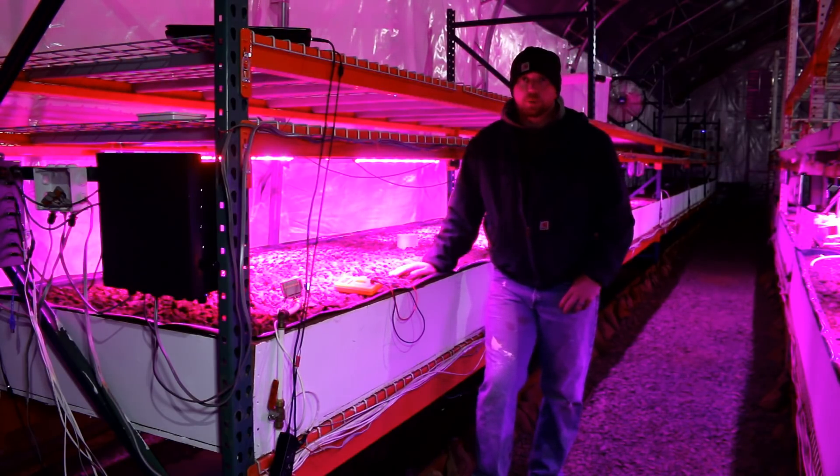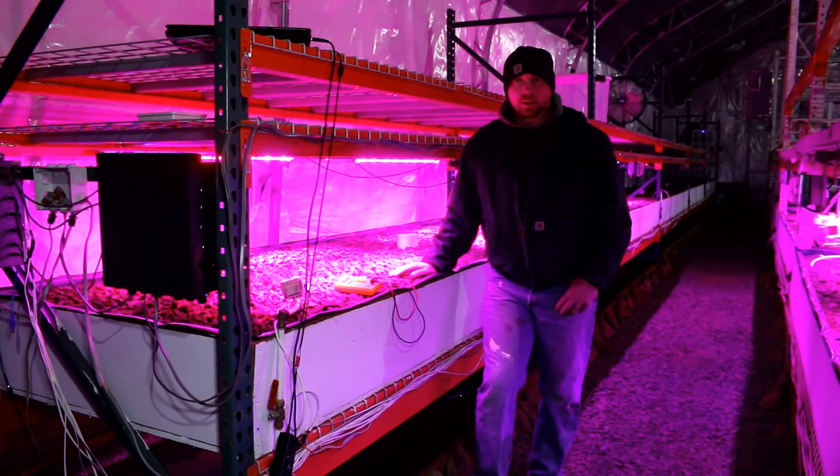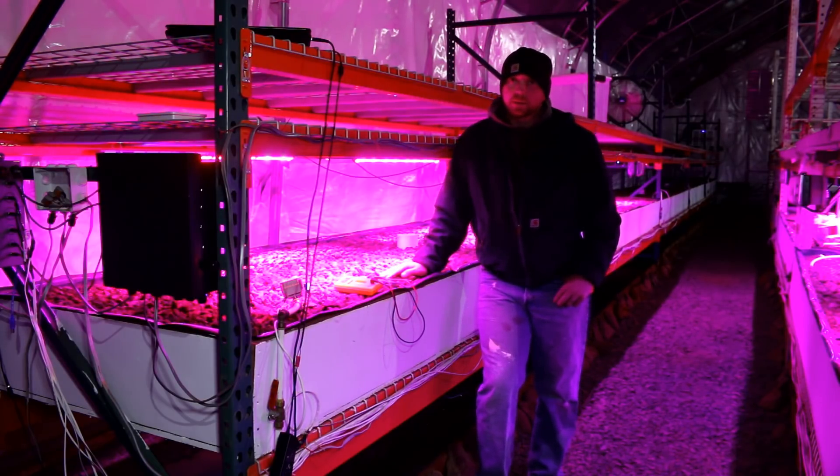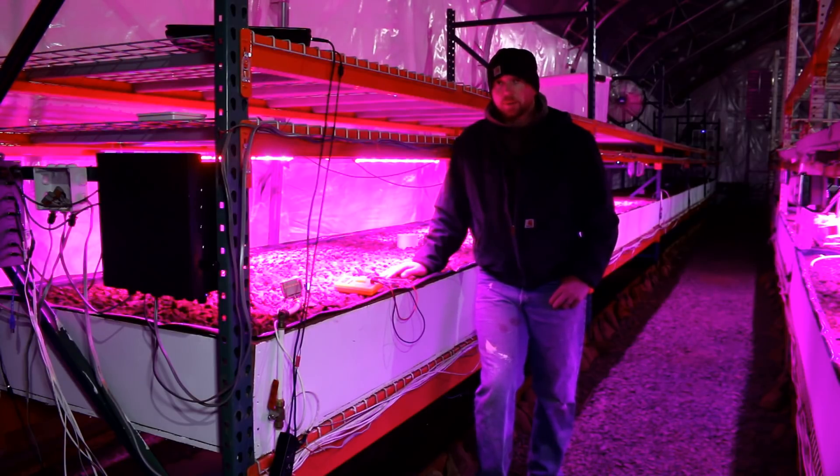The previous valves on these were pretty cheap — $10 to $12 valves off Amazon. These new valves run about $40 to $60 each, made of stainless steel, very heavy duty. We went with these because we needed something reliable. The smaller valves were gunking up, plugging up, and failing. These are industrial-level valves — a lot more robust and better built.